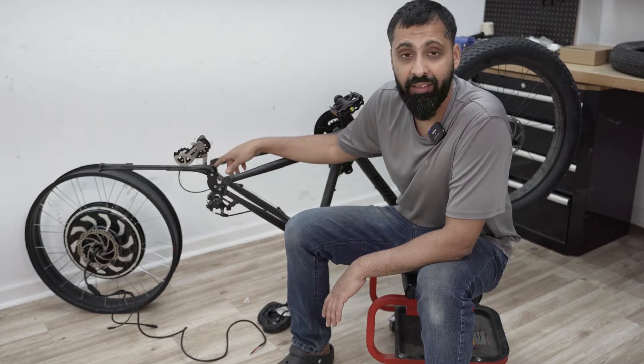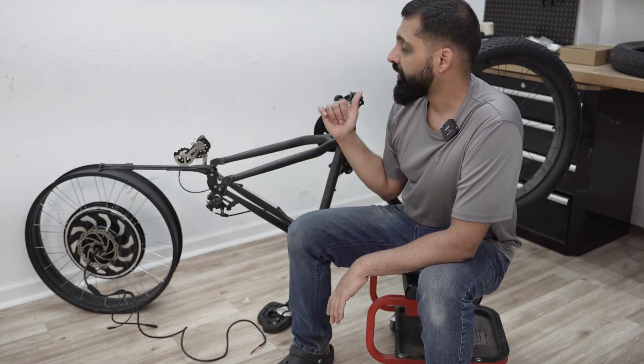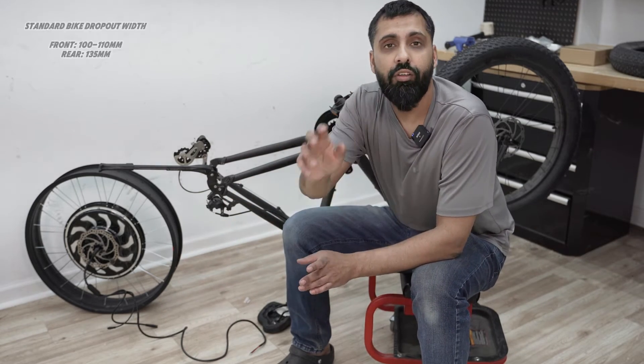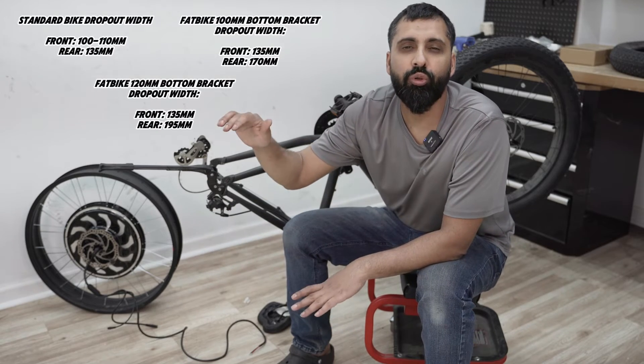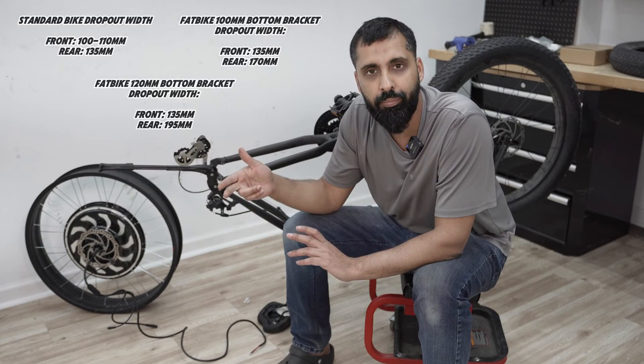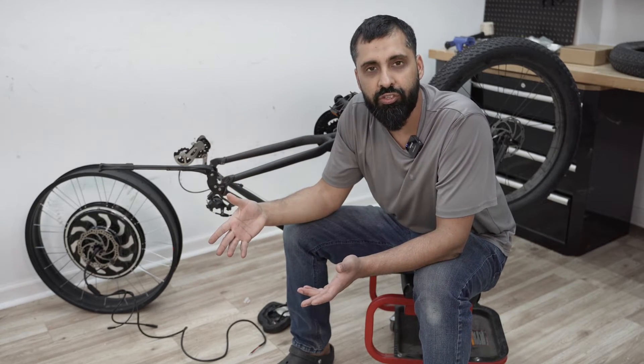The dropout length depends on whether it's the rear or the front, if it's a fat bike, if it's a 100 millimeter fat bike, or if it's a 120 millimeter fat bike. I'll show on the screen the most common dropout lengths for front, rear, and the two versions of the fat bike — but there are definitely other versions too.